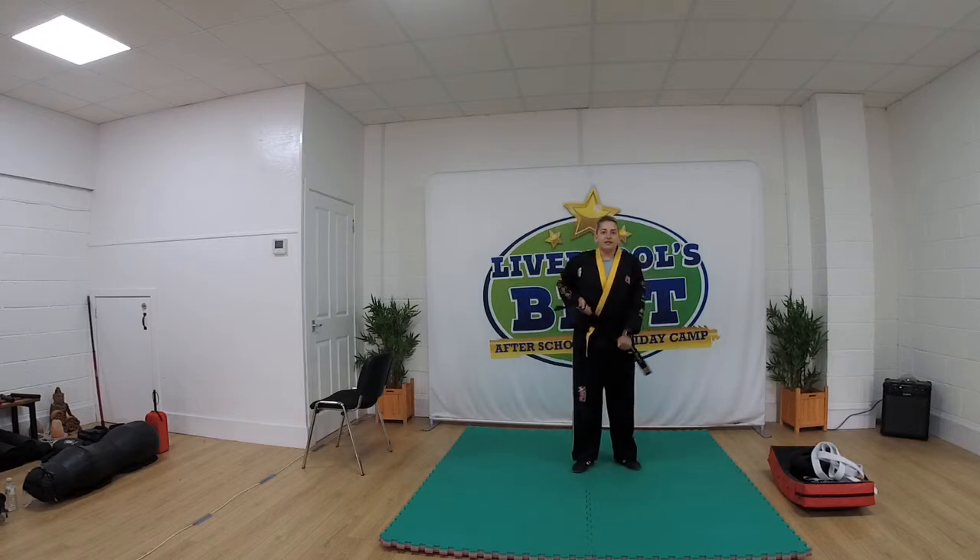Good morning everyone. Welcome to today's advanced class. So today we are going to be covering some kicking drills and then we're going to finish off with our backwards break fall and our technical stand up and if we get a little bit of time at the end we'll be covering some nunchucks as well. We're going to see how much we can get through.